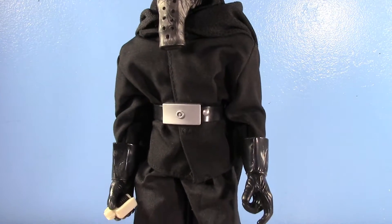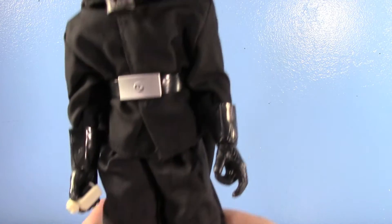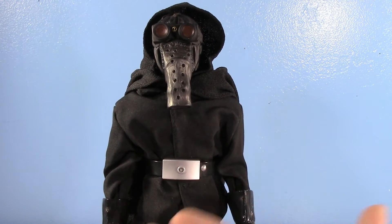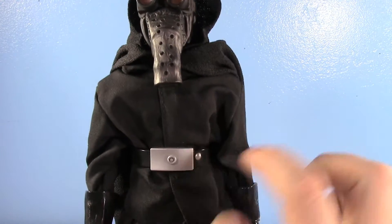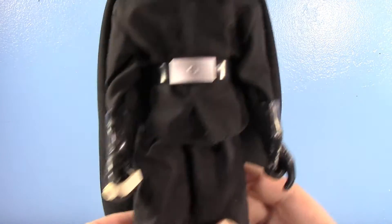Moving the cloak off to the side, you can see that his garb is very Imperial-like. This almost gives me the assumption that he's an actual Imperial, but I always kind of thought he was just a spy hired by the Empire on Tatooine. But he has an Imperial garb, the Imperial belt, the outfit, and the boots. It's really cool.